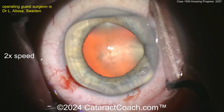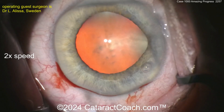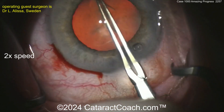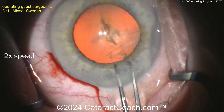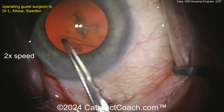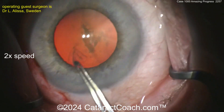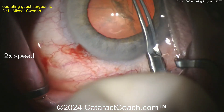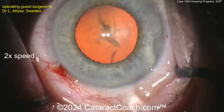What's impressive is that the surgeon has learned some great techniques. Starting off at Case 1, now at Case 1000, the rhexis is done in four steps only — a nice solid rhexis. The pupil in this case is not the biggest, maybe five to five and a half millimeters, so you want a nice generous rhexis here, and that looks pretty good.